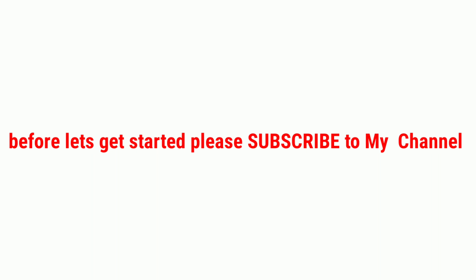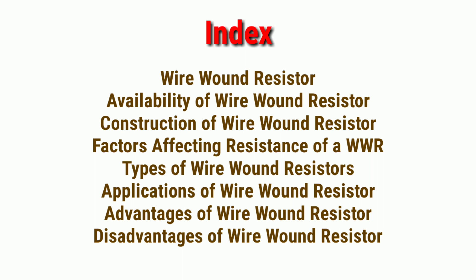Hello everyone, welcome to my channel. Before we get started, please subscribe to my channel.